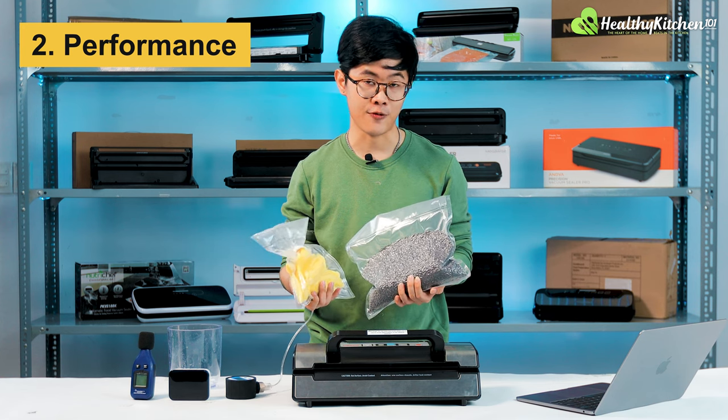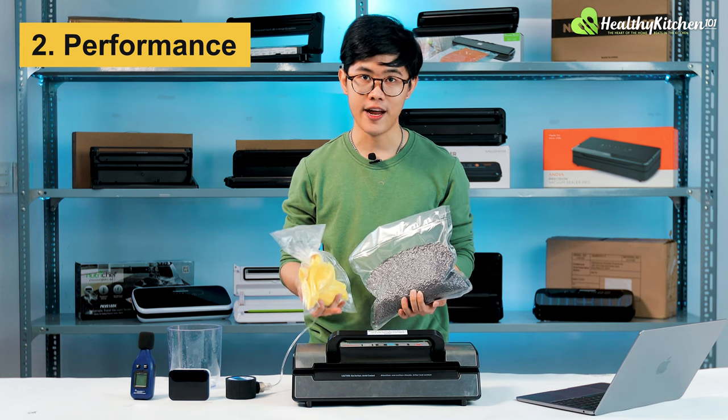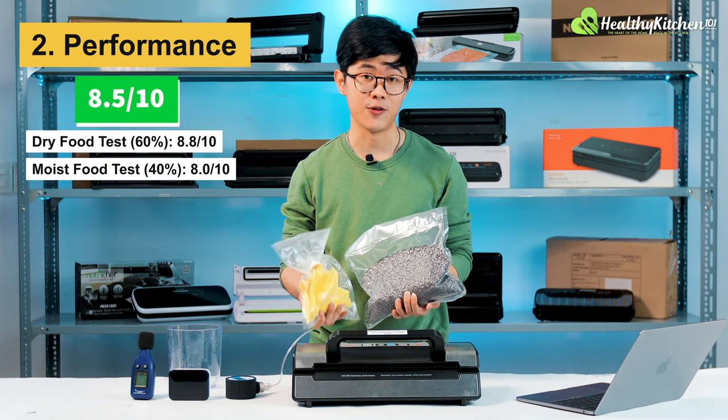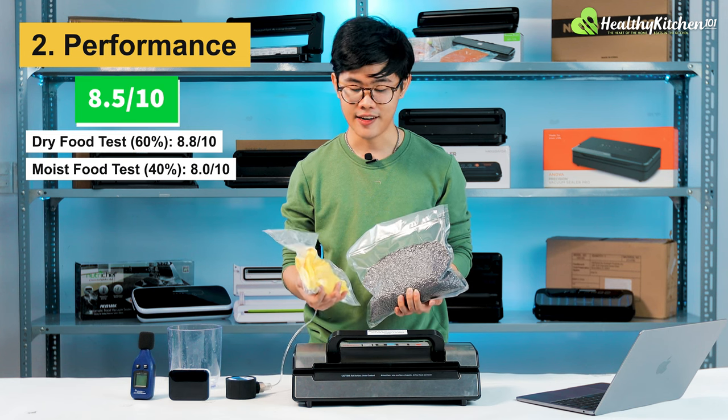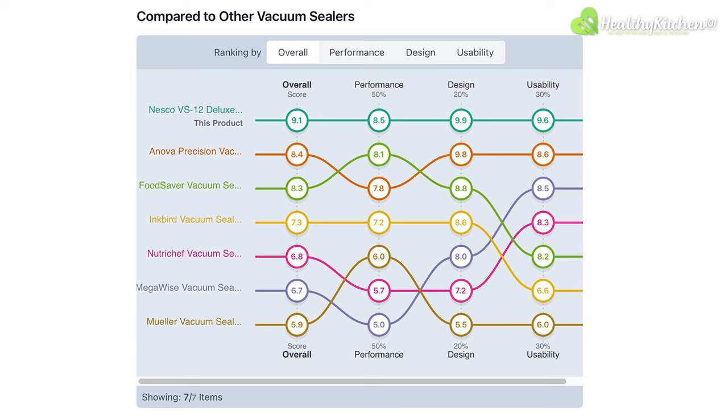For the total performance section score, our reviewers have given the NASCO VS12 a total performance score of 8.5 out of 10, which is excellent. The NASCO VS12 currently leads our best-performing vacuum sealer chart.